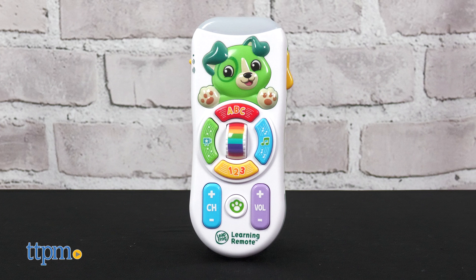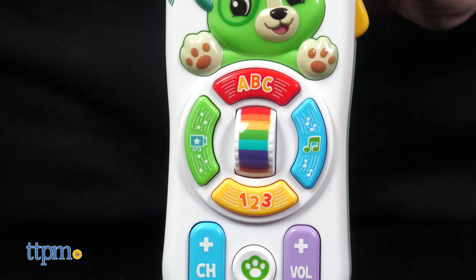The Channel Fun Learning Remote has nine buttons for babies to explore. Press the ABC button to hear songs about the alphabet.